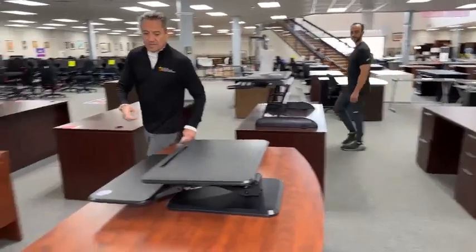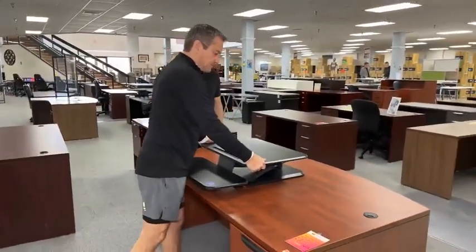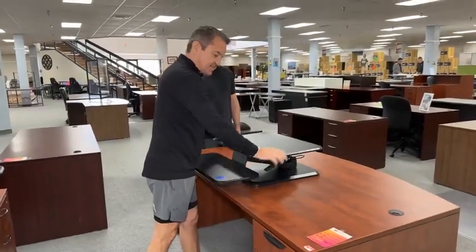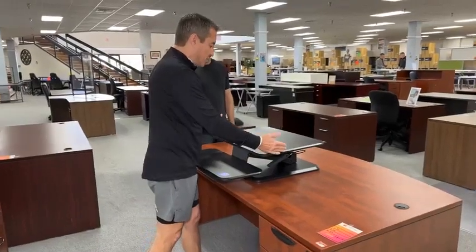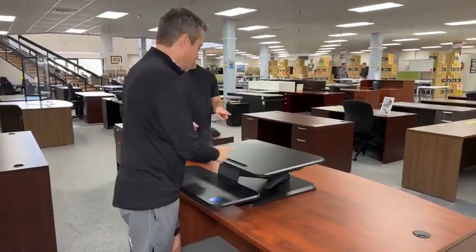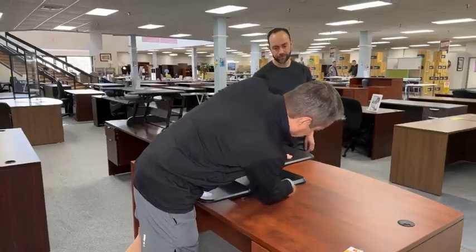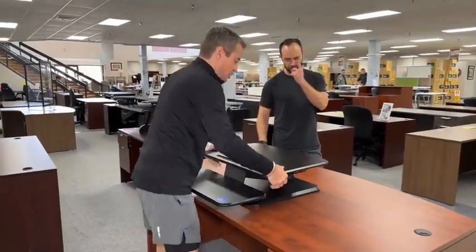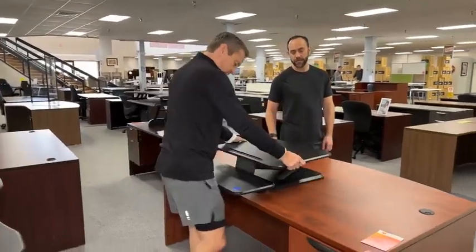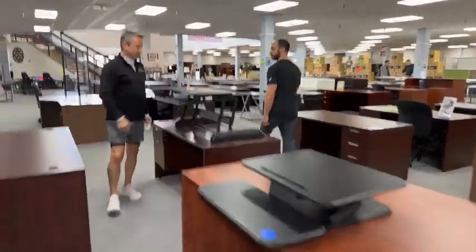This came in — it's a small, little height adjustable desk, open box, perfect. This is $99, and what's great about it for a lot of people is it's 24 inches wide and 24 inches deep. Nice and portable. And then there's a used one for $49 — it looks brand new.